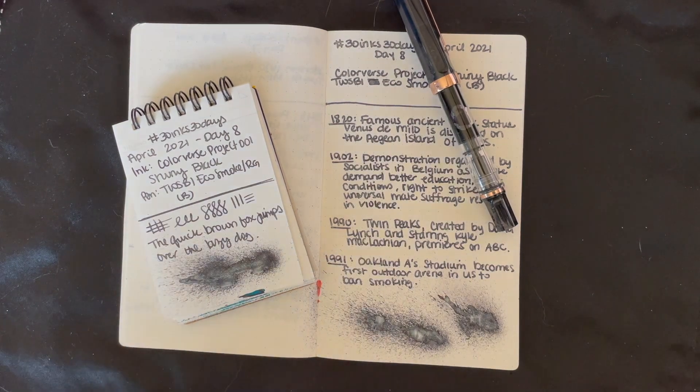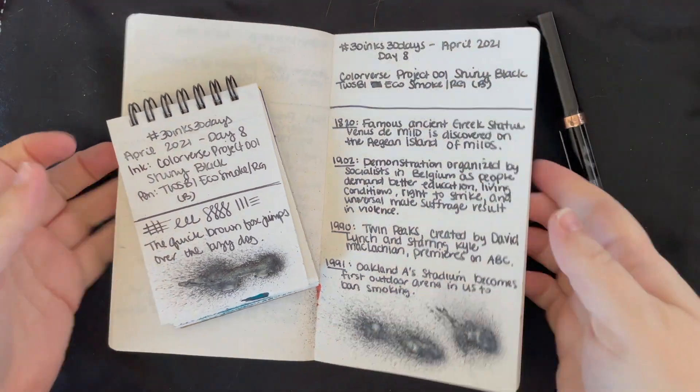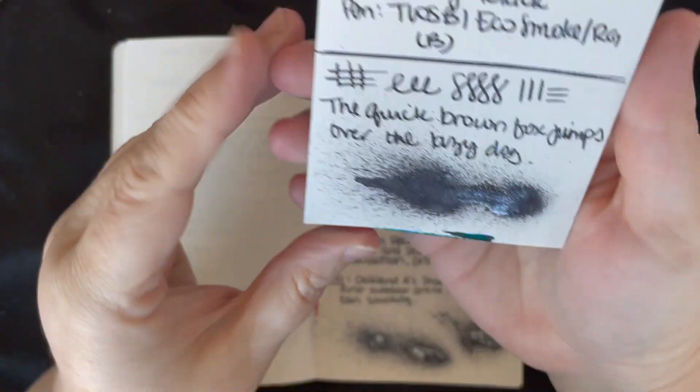Hi everybody, it's Manda and I'm coming to you with day 9 of 30 Inks 30 Days. Today I'm going to review our ink from yesterday, which was Colorverse Shiny Black.